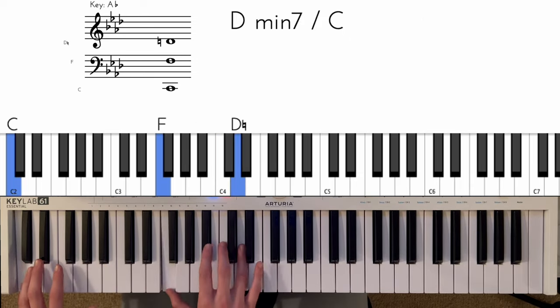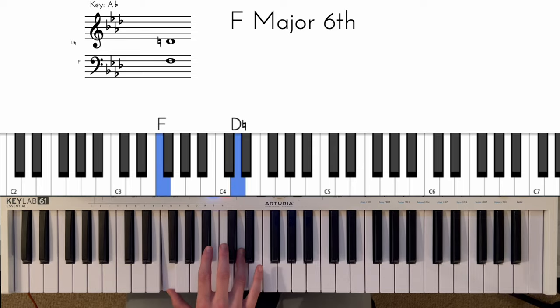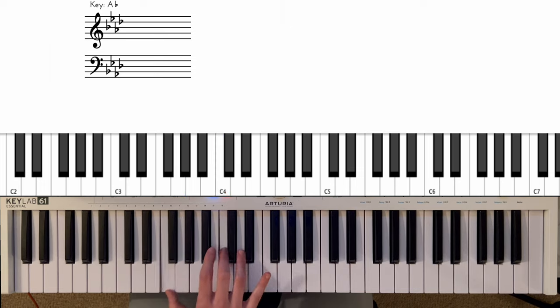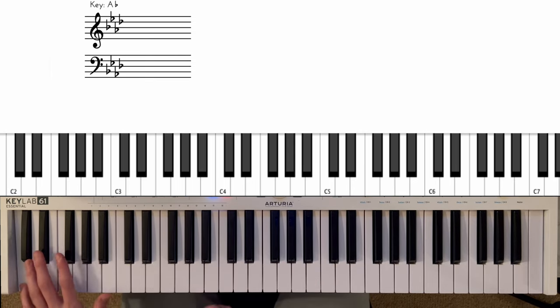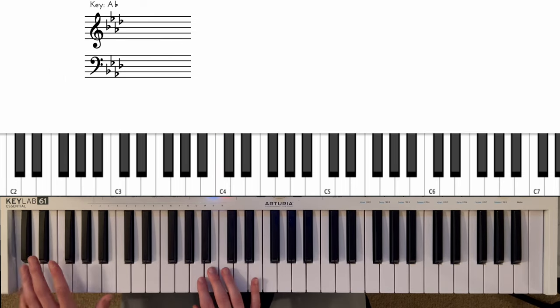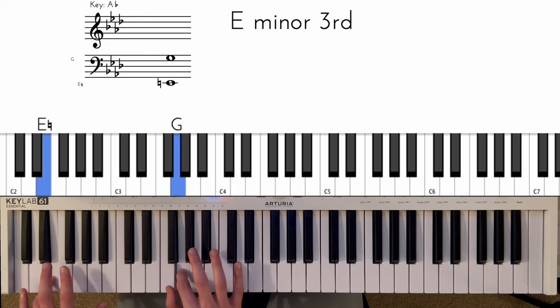And then for the final bar. In the right hand we've got this little hammer-on from the C to the D with the F in the thumb, then hitting the B-flat, and then hitting these two notes G and C. The final two notes in the right hand are F and G. In the left hand we're starting on the C, playing the C again, then we hit this chord. Then we do a little double hit on the C for the final two notes, which are D and E, played with the F and G like that.